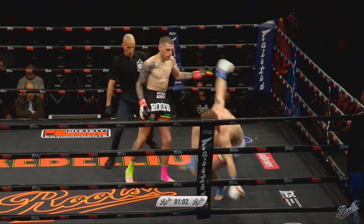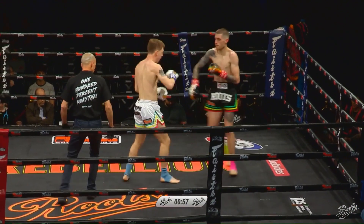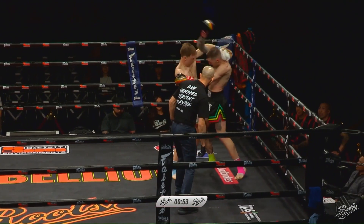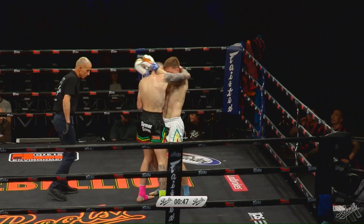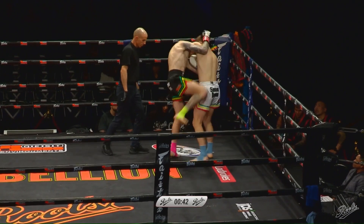Yeah, Jordan going for that catch but can't quite get a firm enough grip. I think he needs to latch onto it a bit tighter and really pull on it as well. Excellent knee right up the middle from Torelli. He's not scared to look for those elbows, changing from knees down low to up high.